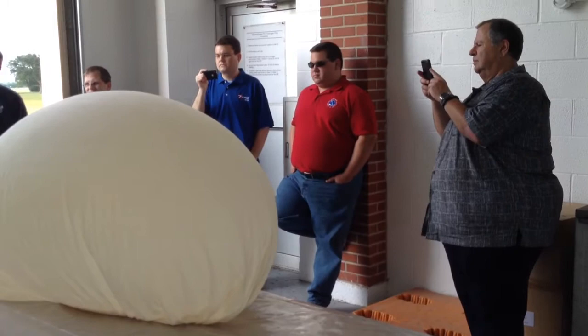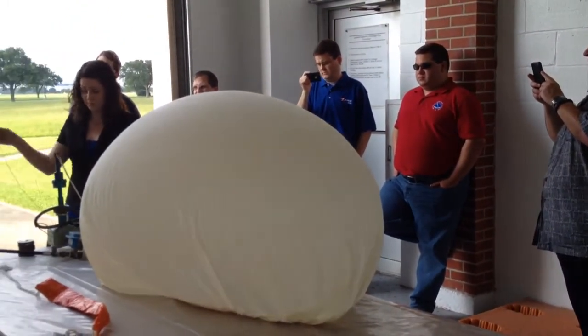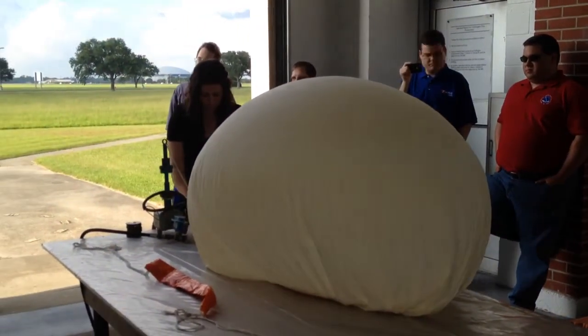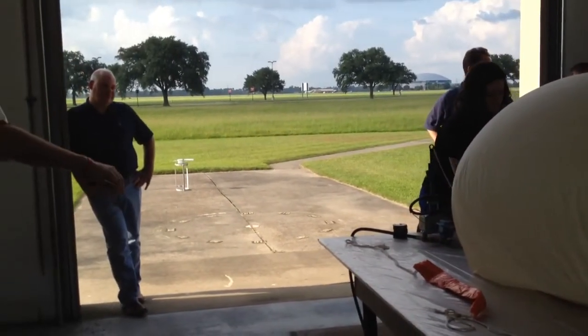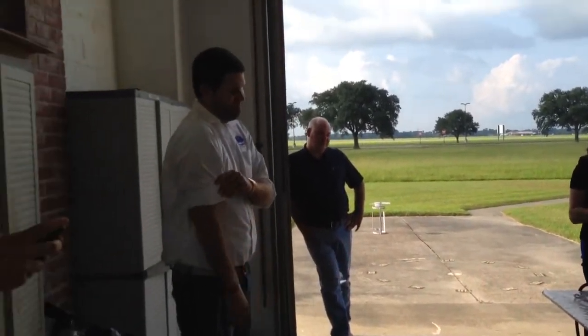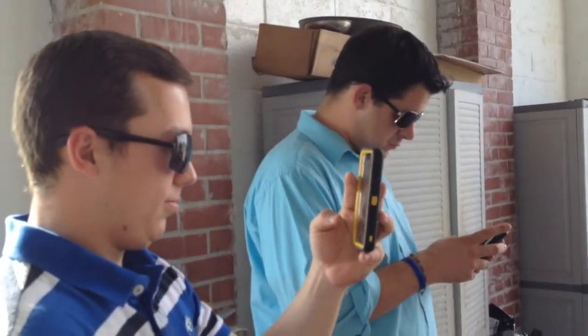And when you tie this balloon, you'll develop your own way of tying it. We have four different employees who launch balloons on the regular, and we have four different ways to do it. It's all a bit of personal preference, whatever works.